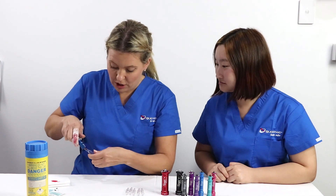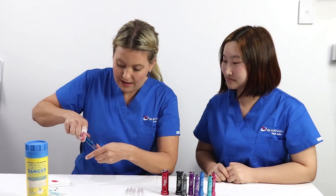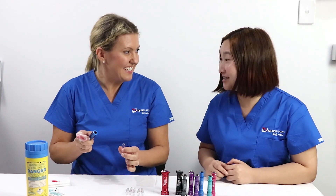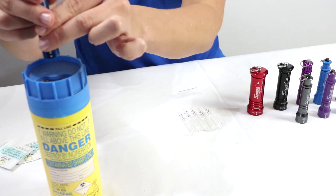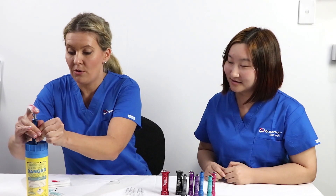Simply line up the dots, push it in, and snap away from you. It's quick and easy. To discard, hold over the sharps container and press down the rod.